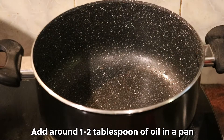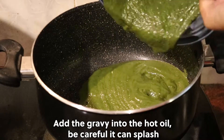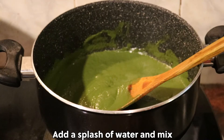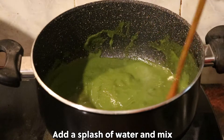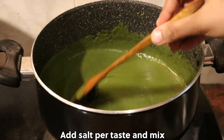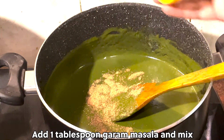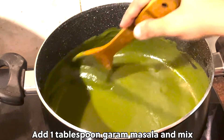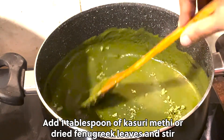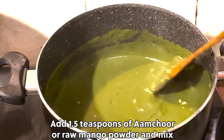Add around 1-2 tablespoons of oil in a pan. Add the gravy into the hot oil — be careful, it can splash. Add a splash of water and mix. Add salt to taste and mix. Add 1 tablespoon garam masala and mix. Add 1 tablespoon of kasuri methi or dried fenugreek leaves and stir. Add 1 and a half teaspoons of amchur or raw mango powder and mix.